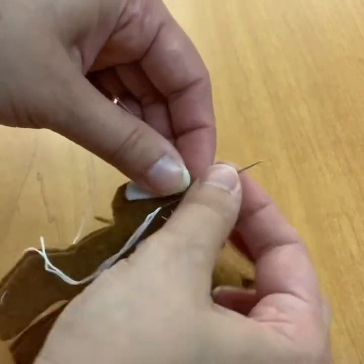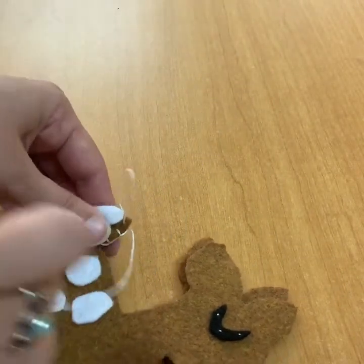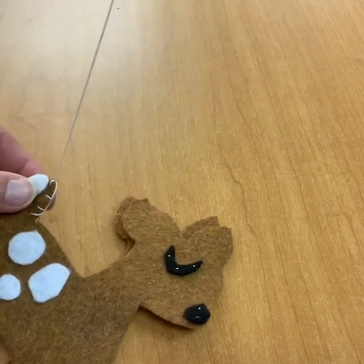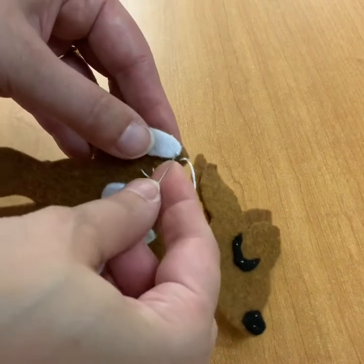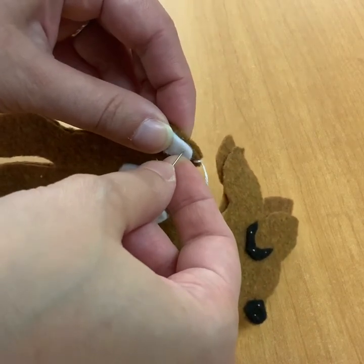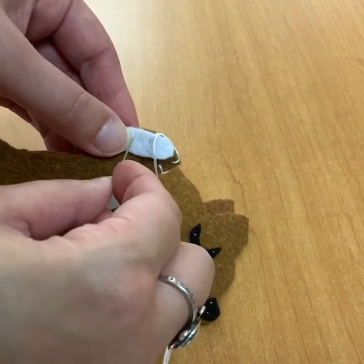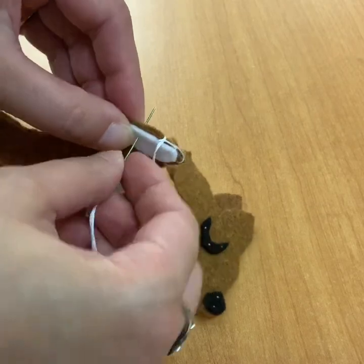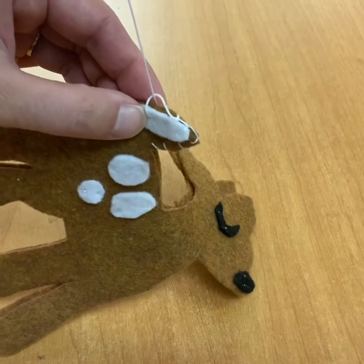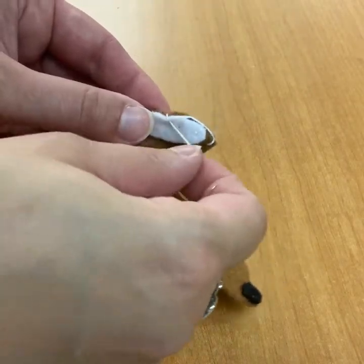As you continue the blanket stitch, you'll see that a border is being created along the outside, which is why I think it looks a little bit nicer — it's a little bit fancier. I prefer it. The whip stitch can look very nice too, but it's also very easy to make look messy. As I continue around the perimeter, I make sure to line the stitches up so it looks neater — it looks like I paid more attention to detail, which I did, and it just looks really awesome.